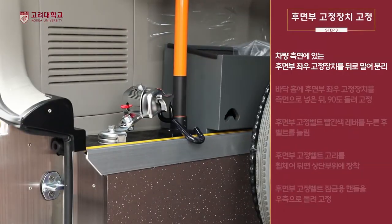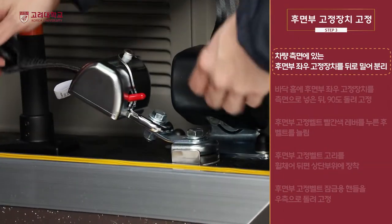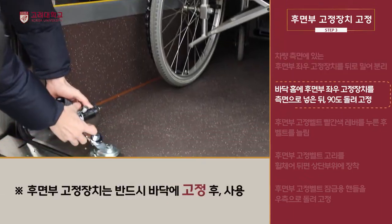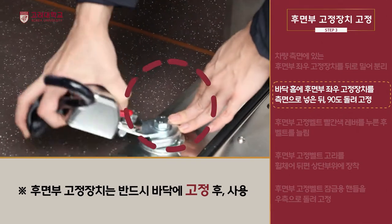휠체어 좌석 공간 측면에 있는 후면부 고정장치를 뒤로 밀어 분리합니다. 바닥의 후면부 좌우 고정장치를 측면으로 넣은 뒤 90도 돌려 바닥에 고정합니다.